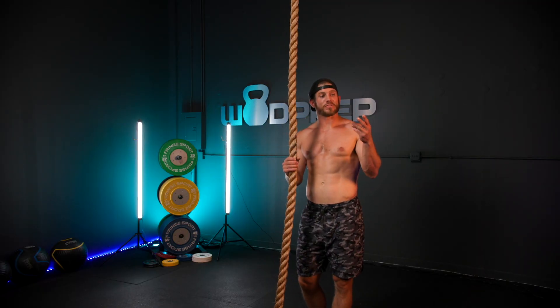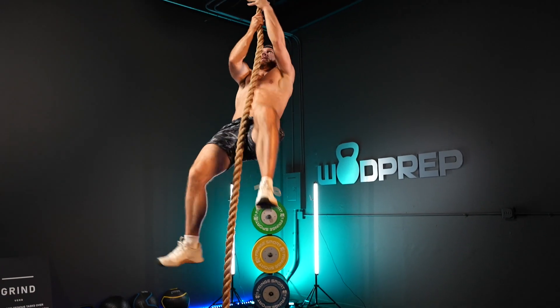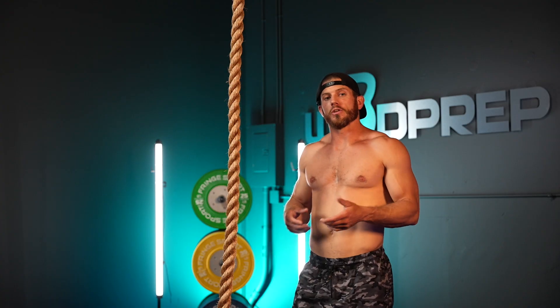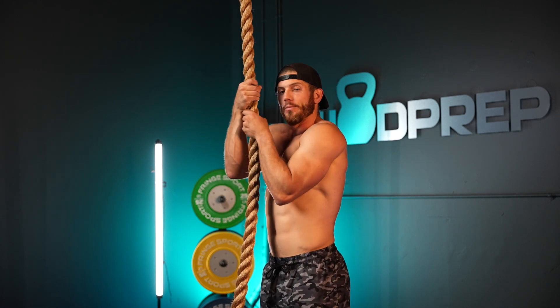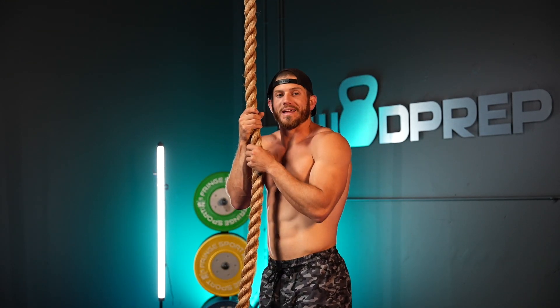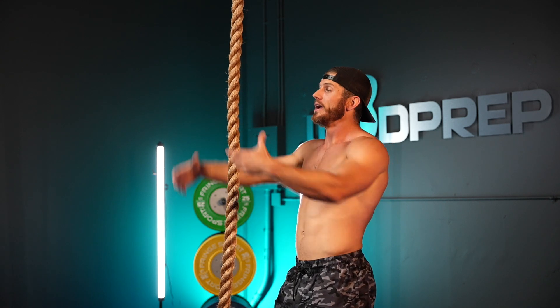We've talked about three different techniques for climbing the rope. Number one: the fully strict legless rope climb — not using your legs at all; if you have great upper body and grip strength you might be able to do that. My personal favorite is the running legless rope climb, where you're monkeying your way up by lifting a knee to create your reach. Then we have panic mode — the kipping legless rope climb — which is slower but more accessible to most people. Play around with all three, figure out which one works for you, and pay special attention to your grip position. The closer you keep that rope to your body, the less leverage issues you'll have — the farther away it gets, the heavier you'll feel and the more it will fatigue your grip.